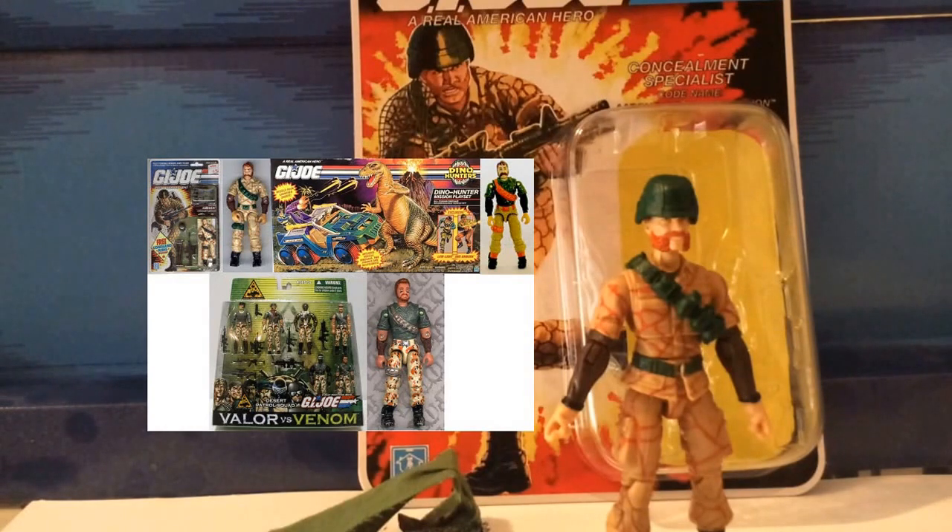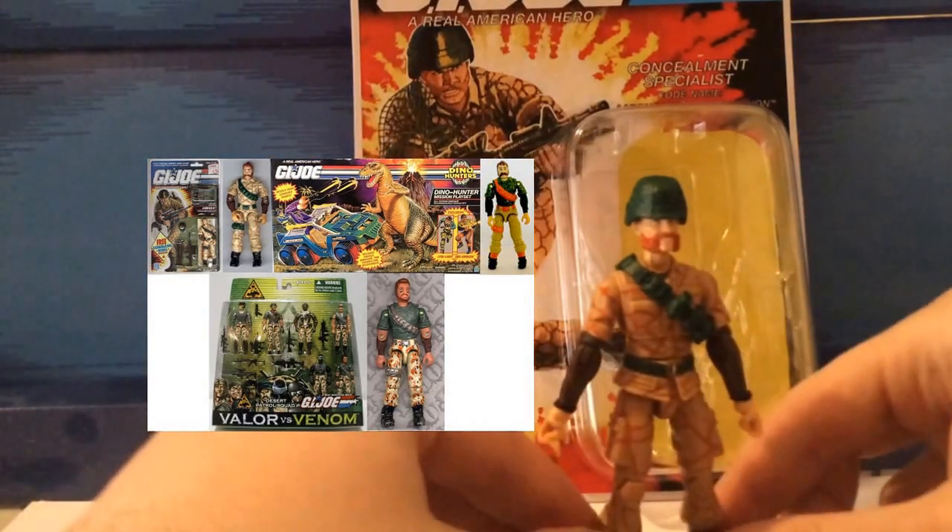Here's also a screenshot next to the three vintage Ambush figures. The second one came during the Venom versus Valor desert patrol set, which included Ambush, Gung-Ho, Dusty, Stalker, Snake Eyes, and Tunnel Rat. These were the three O-ring figures Ambush was released in.